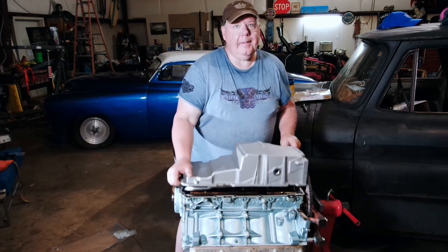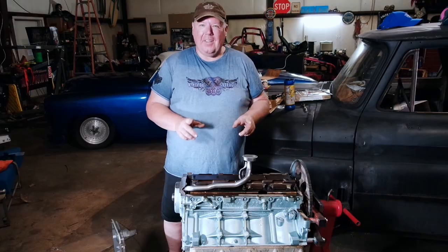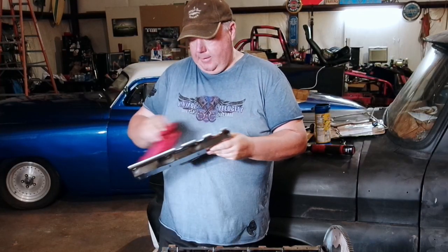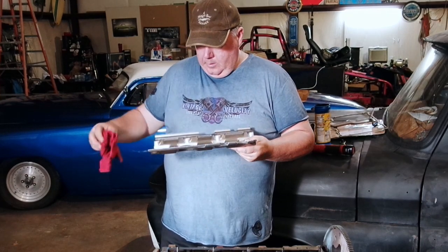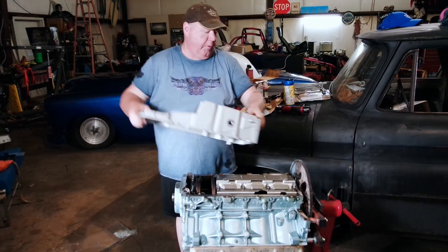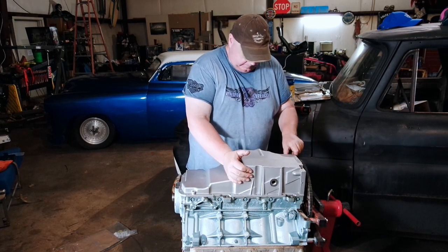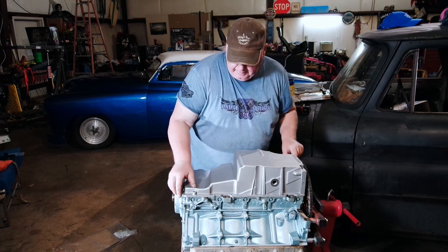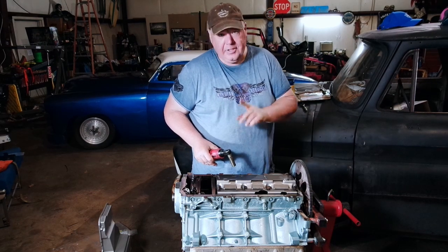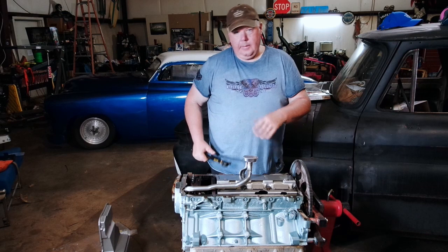I bet it's that windage tray. This is why you should always test fit this stuff first before you make a video. I have another windage tray — I'll swap that out real quick. So this is a windage tray for a different project I have. We'll go ahead and rob Peter to pay Paul. Test this before I bolt it down. Yep, that takes care of that. I really should have gone with my gut when I was messing with that oil pump pickup tube and just swapped the windage tray at that point.